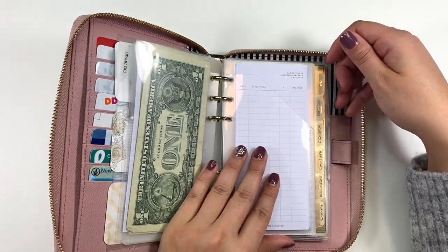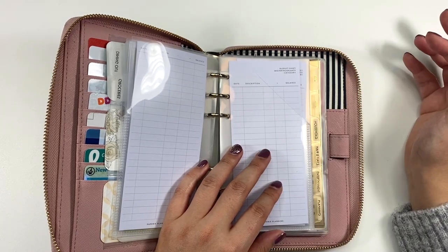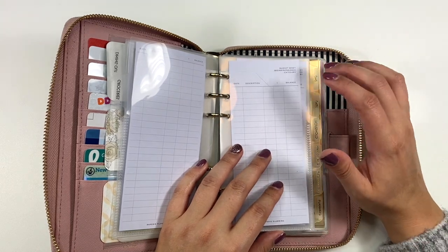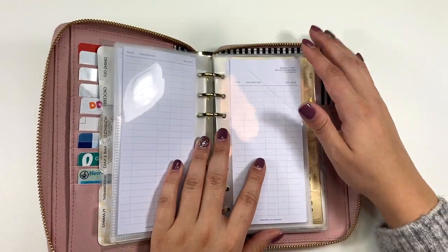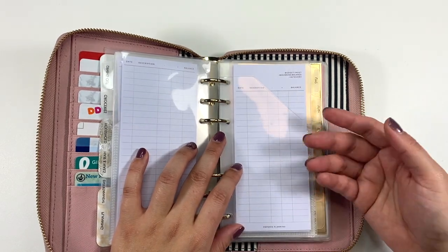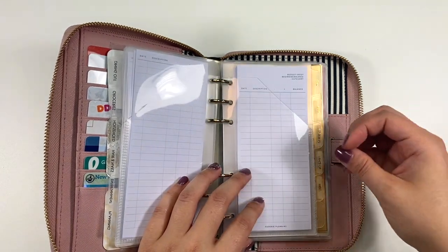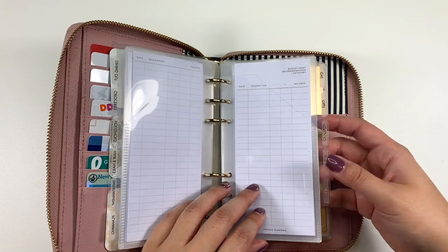Some categories I typically don't use cash for. For example, gas — I'm not going to get out of my car in the middle of winter to hand someone money, so I use my debit or credit card. But I still want to track that expense. So even if you don't use cash envelopes as intended, you can make it work — many of my categories won't have any cash, but I'll track how much I'm spending per category so I know exactly how much I spent when reconciling my budget.